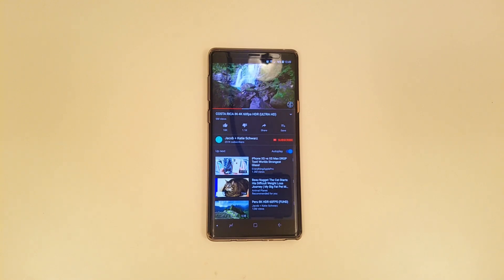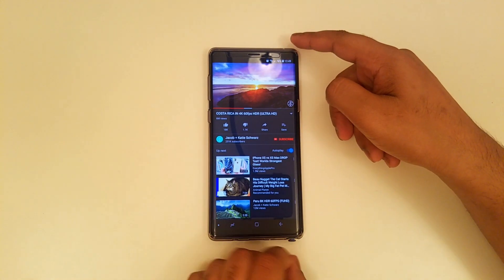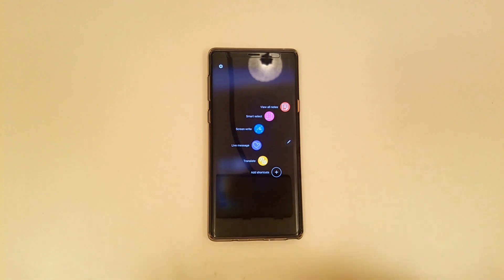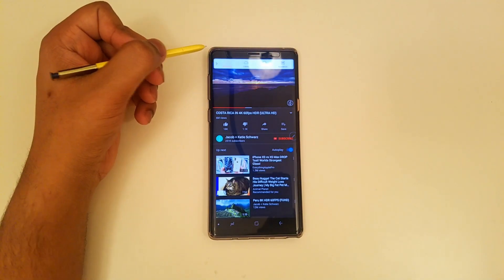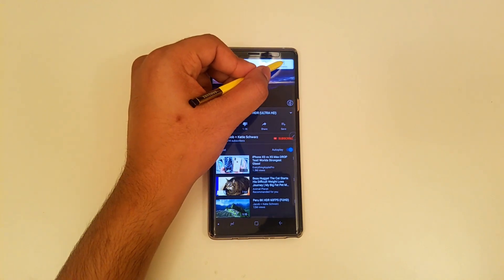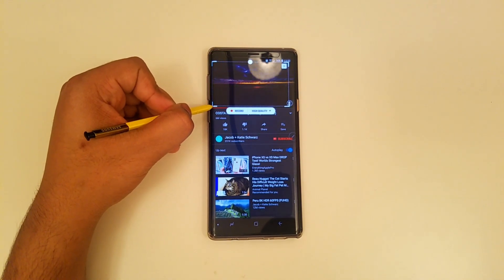Hey guys, this is Second General and today I'm going to show you how to take a GIF from YouTube simply by taking out your S Pen. Then just by taking it out like that, you should see this option — just click on Smart Select, and from here you can just press on Animation.